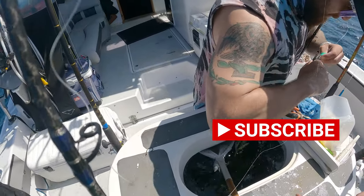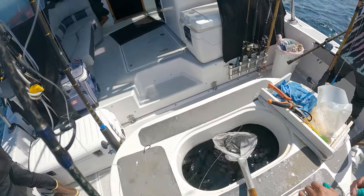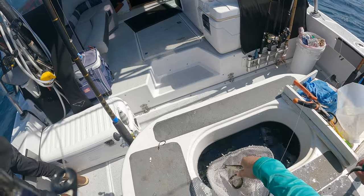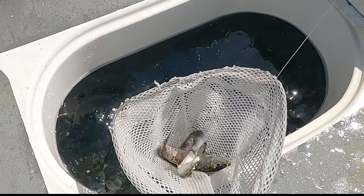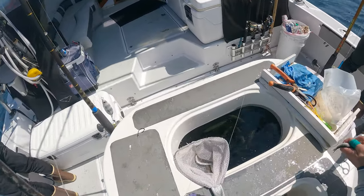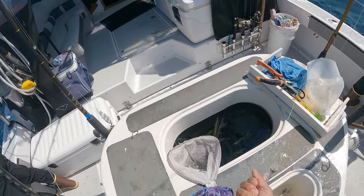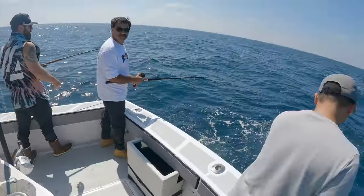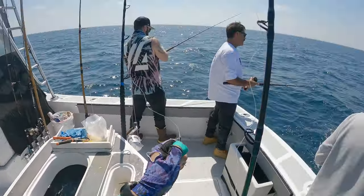We moved to another spot. Here I'm showing you that you do need to use a net to grab your bait from the main bait tank. We were doomed from the beginning — look at the quality of that bait. It is so poor. The scales are falling off, there's blood all over the place, and tuna just will not eat damaged bait like this. So we were already working with a handicap.